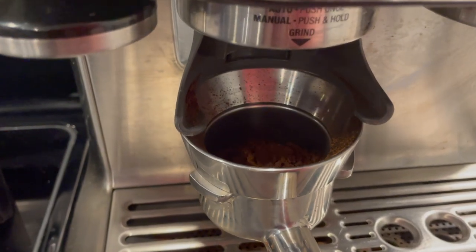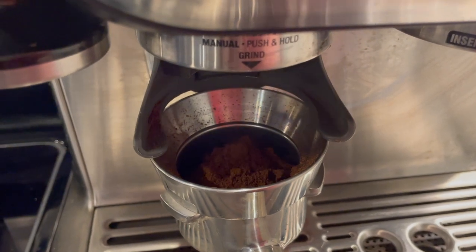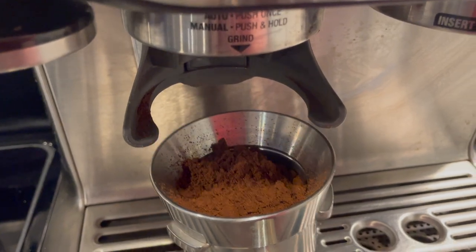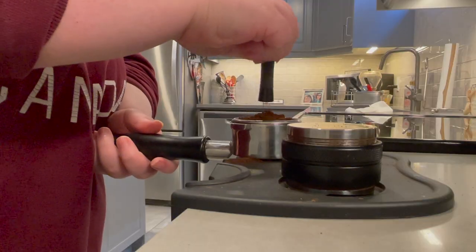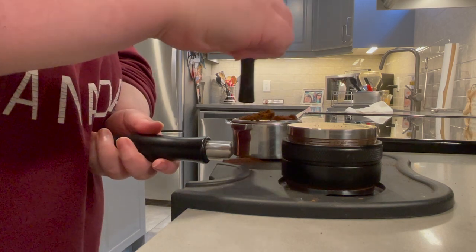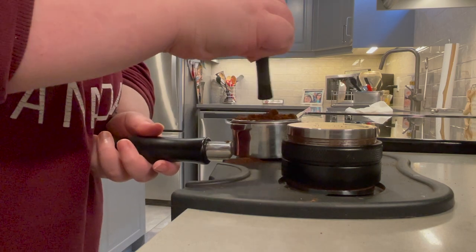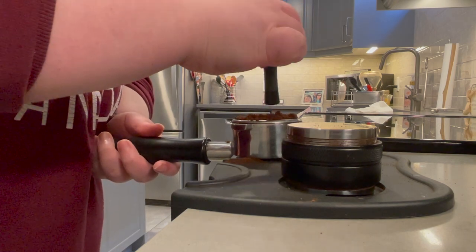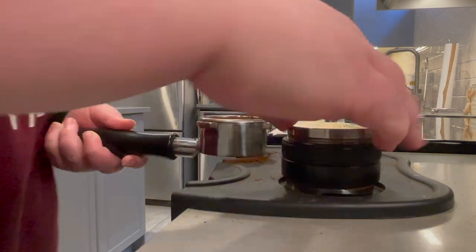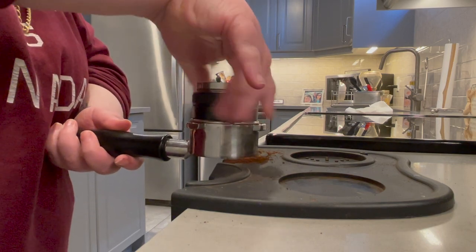You also have to be honest with yourself and decide what type of espresso drinker you are. Are you someone who goes to Starbucks and buys lattes and cappuccinos and wants to replicate that at home? Or are you a hardcore specialty coffee espresso drinker? There are two very different types of espresso. If you're just trying to recreate your Starbucks drink, save a little cash, and don't care about nuances or unique flavor notes, then some of the entry-level off-the-shelf hobbyist machines are going to be perfectly fine for you.